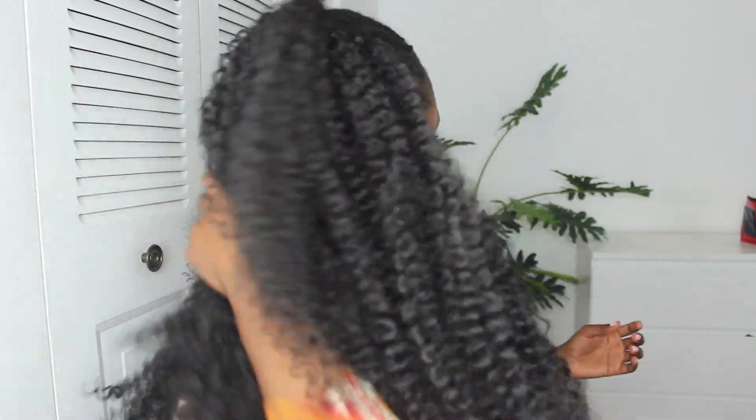This is just around two packs — look at how full that is! And that's how it looks on the back. It's still really defined even though I separated it.